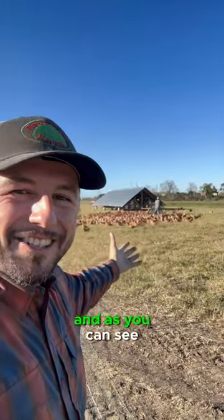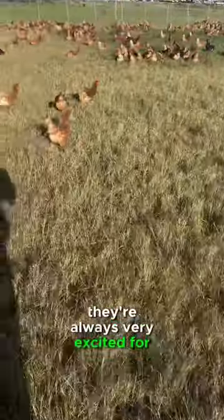Then we'll move the middle net out of the way, and as you can see the ladies are ready for new grass. They're always very excited for new ground.